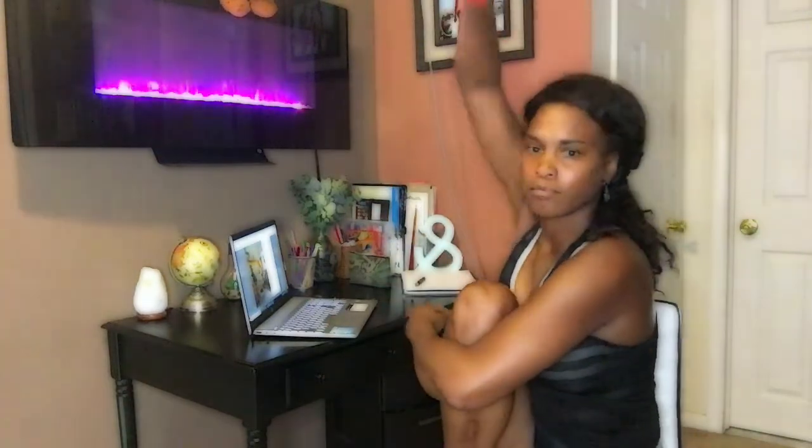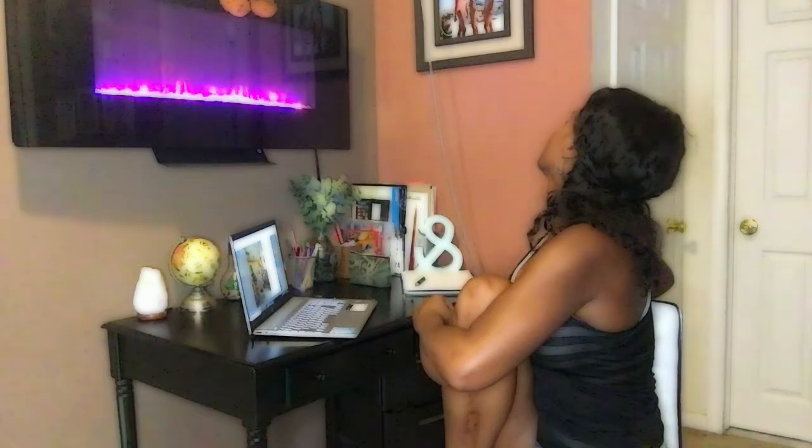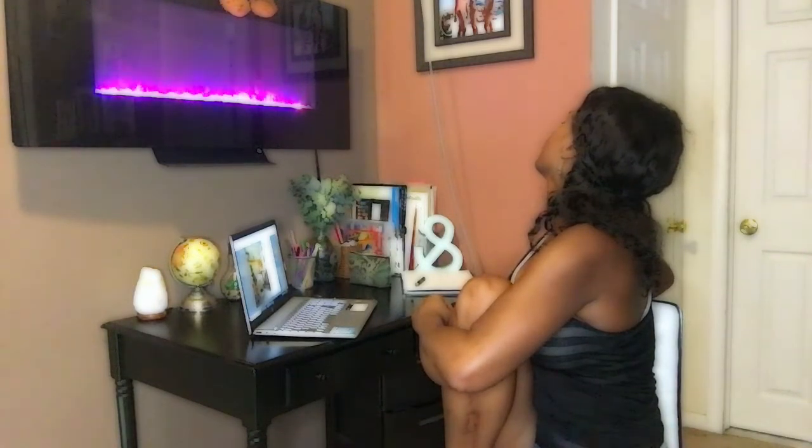Maybe we can put our feet on a chair and wrap our opposite arm around our opposite leg, then look over the shoulder where our leg is on the chair, simply feeling the stretch. Try the opposite side: put the leg up on the chair, wrap the opposite arm around the leg, take your arm and wrap it around the chair as you look over your shoulder. Nice and easy, feeling the stretch within our bodies.